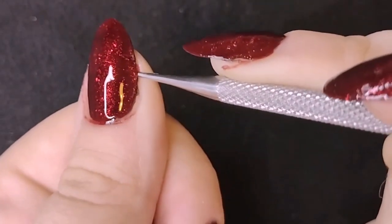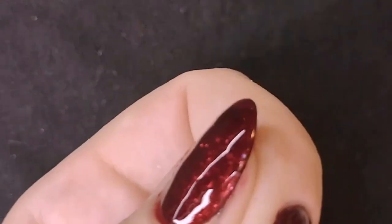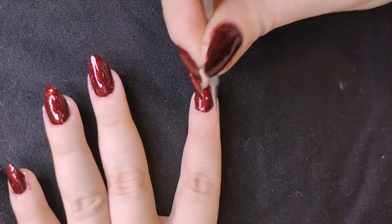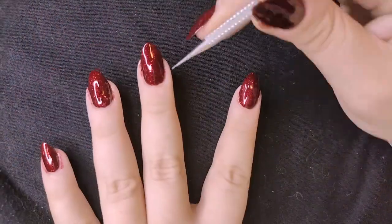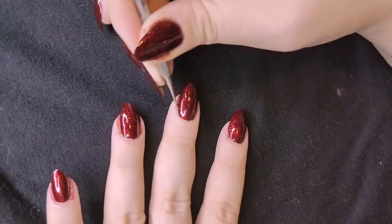The top coat does help protect the polish underneath, so if you need to clean off excess afterwards you can do it without damaging the polish below. But I just try to do it as I go — I find it easier.